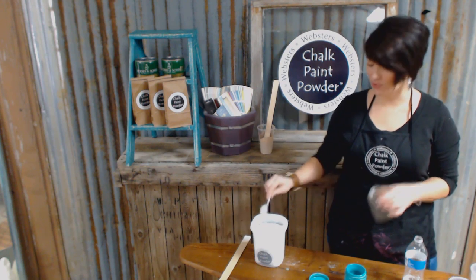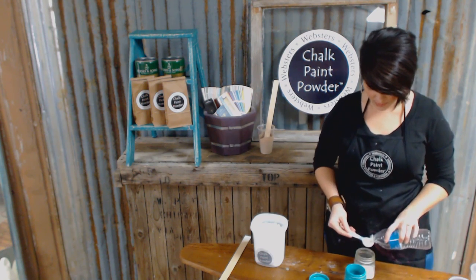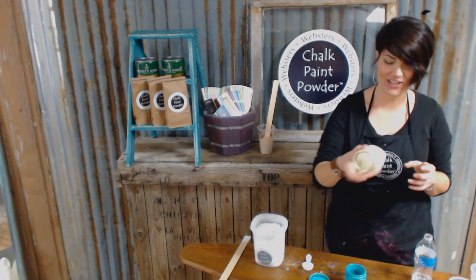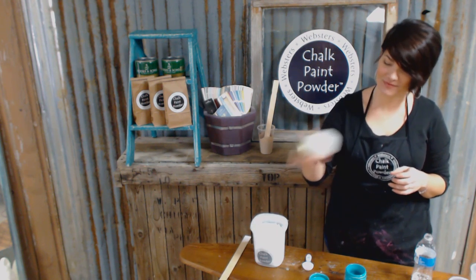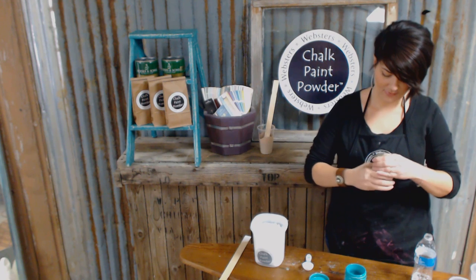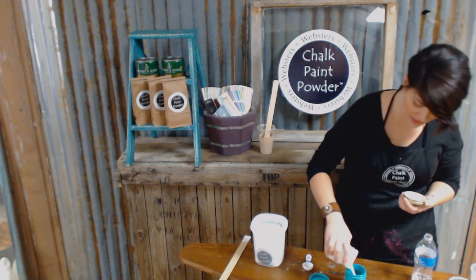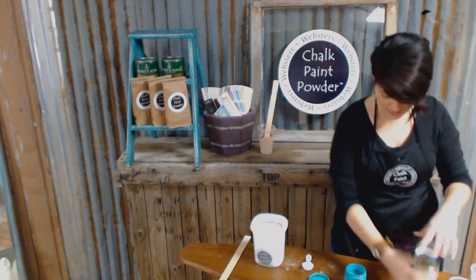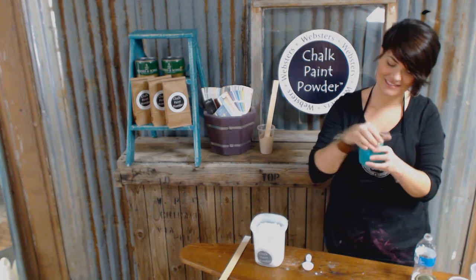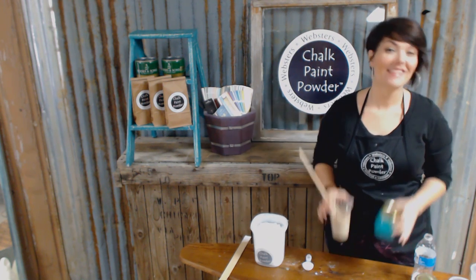On to the shaking method — same principle. Two tablespoons of powder, one tablespoon of water. You're going to secure your lid and give it a shake, then you want to give it a once over. Just make sure there aren't any lumps, make sure it's nice and mixed in, and then pour that into your paint and give it a shake. Make sure your lid is nice and tight. That's it — we're all ready to paint. Let's move over to the table and get started.